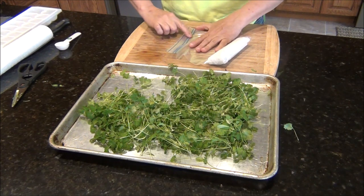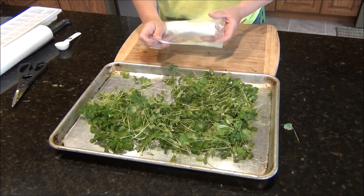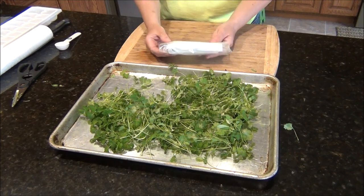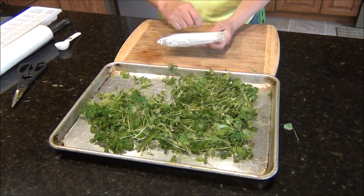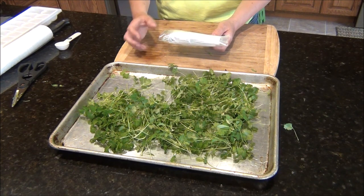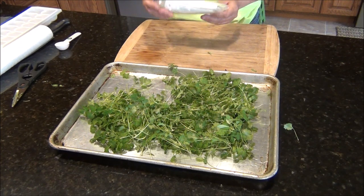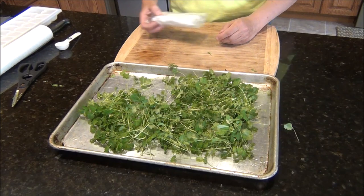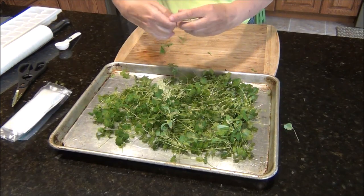They say it should last up to three weeks in the fridge. What you will want to do is check these periodically during the week, see how they're doing. You might have to pull out a few of the leaves and clean it up just a little bit. That's one method.